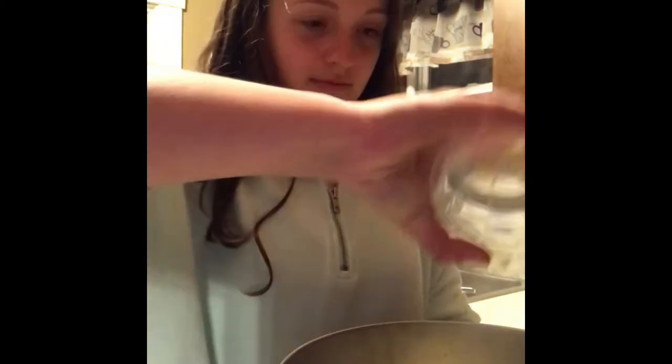To start mashing, you want to begin with a little bit of milk. Then add the stick of butter that you cut up earlier — just pour that in. Now you're ready to mash. As you're mashing, keep pouring in little bits of milk until it's soft and not sticky.